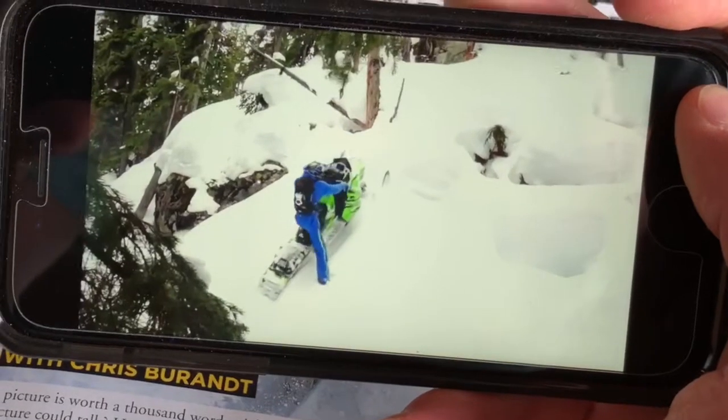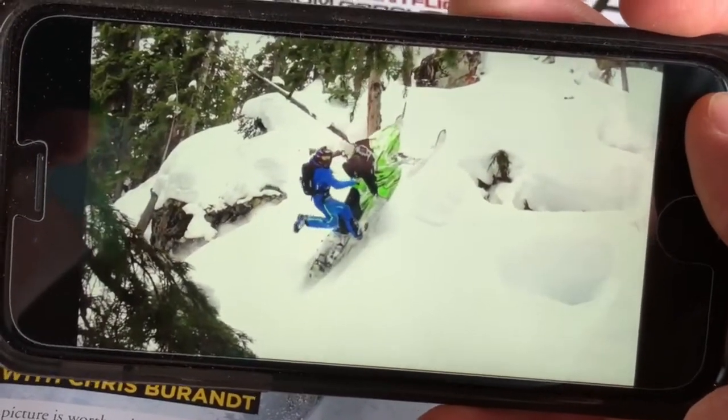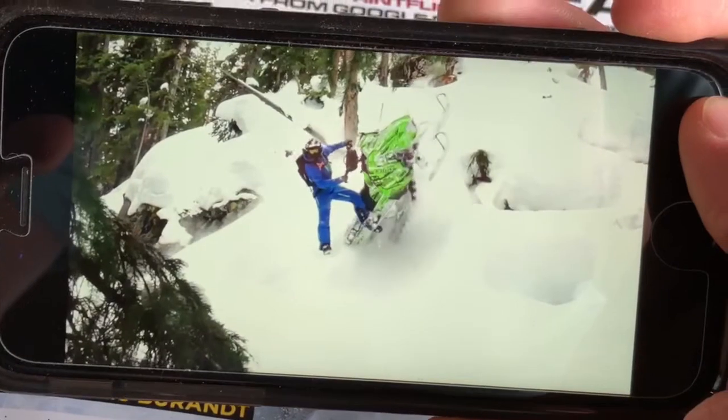Pivot foot in the snow, unweight the sled, staying wide open, and look how early with my eyes I was spotting my landing.